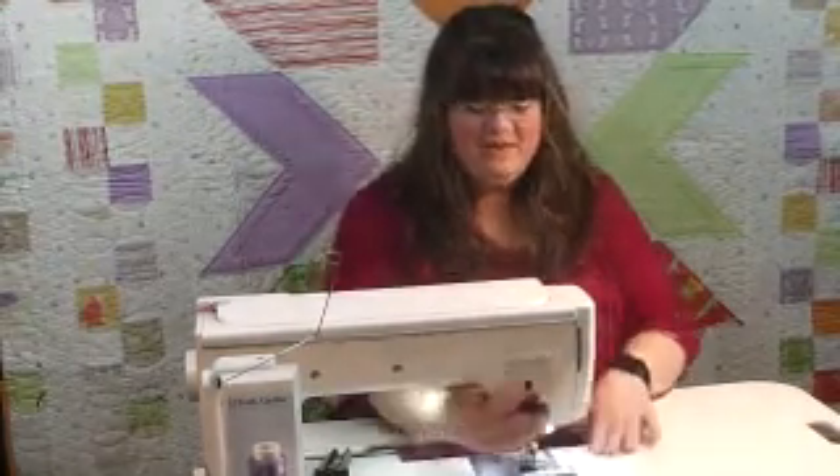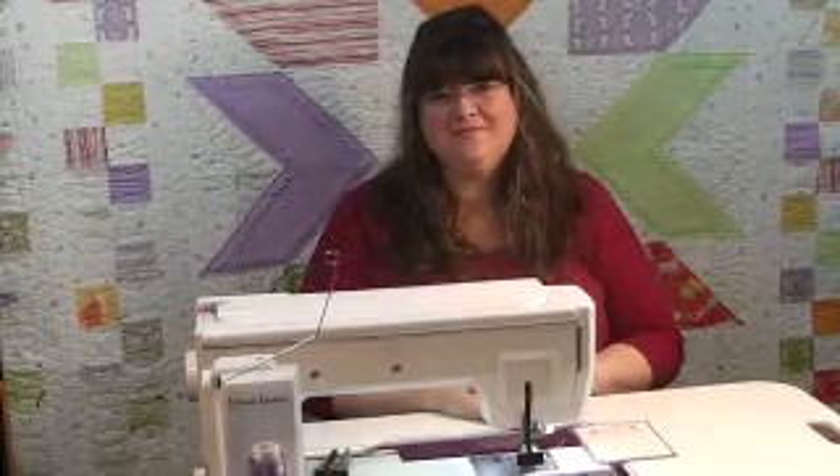Now my postcard is done and ready to put in an envelope and mail. To purchase any of the supplies I used today, visit debbiebrownquilts.com or visit your local quilt shop. Thanks for visiting with me today, and check back next week for another machine quilting video from Debbie Brown Quilts.